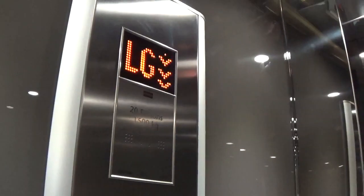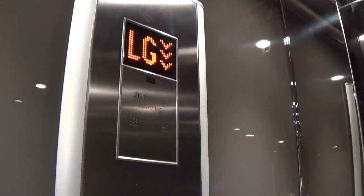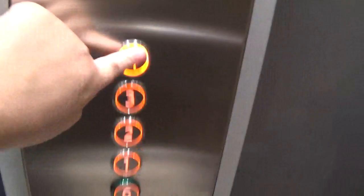Here we go. Here we are at LG. Let's go to 4. Here we go.